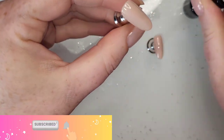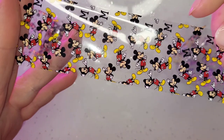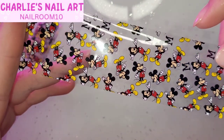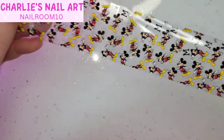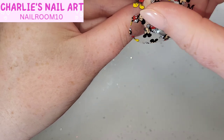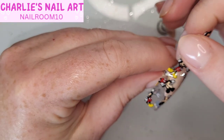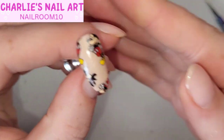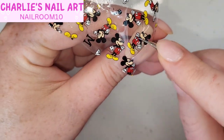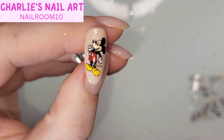I've grabbed Madam Glam's foil gel glue and that's going on the index and the pinky. We've got this gorgeousness from Charlie's Nail Art Supply — 69 pence for a whole meter of it, can you believe that? And when you use my code NAILROOM10 you can save 10% as well, so it's even more affordable. That is going on as a full cover foil on the index finger so we've got Mickey everywhere. For the pinky finger I'm just going to take one image of him and put him smack bang in the middle. So cute, I love them.